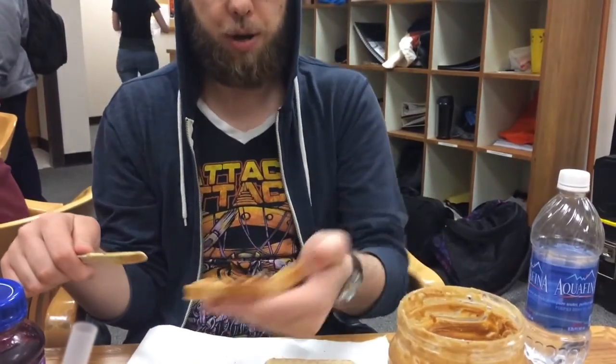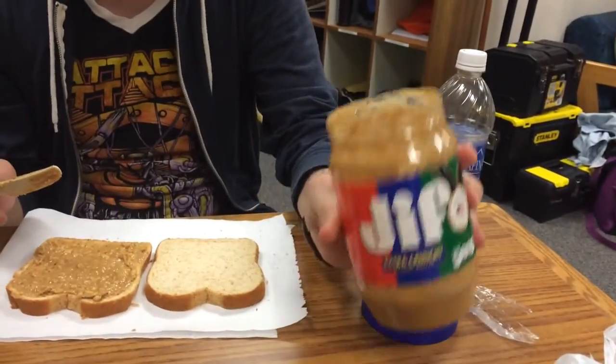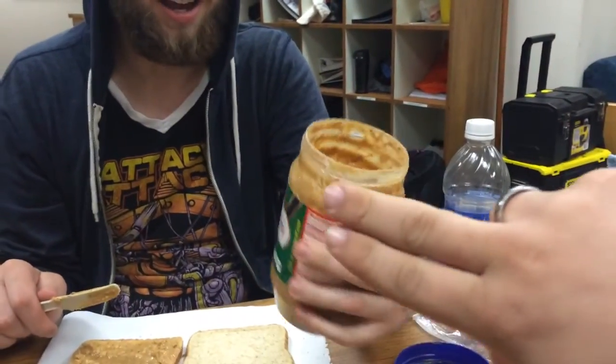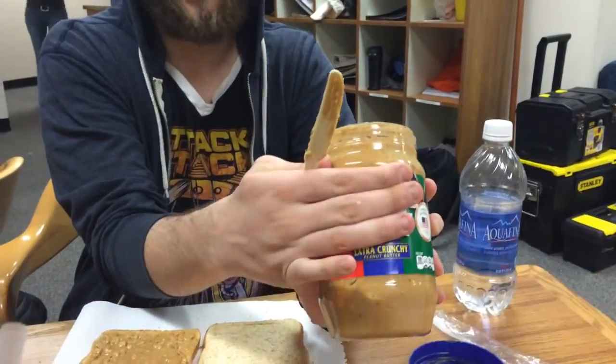You need peanut butter. Right now I'm eating the gif? Or jif? Oh, the product placement, sorry. It's extra crunchy, is what it is.